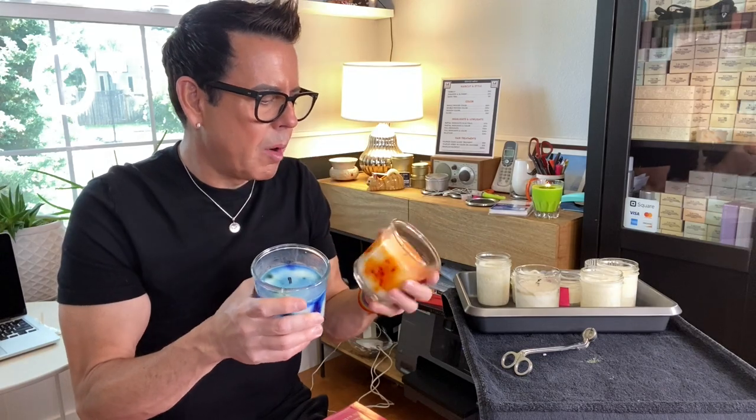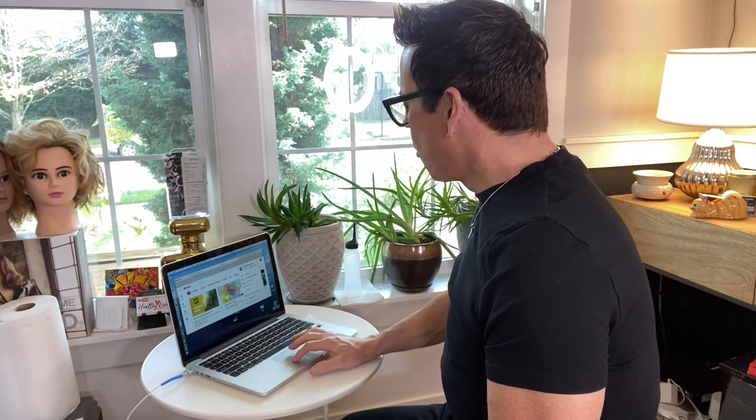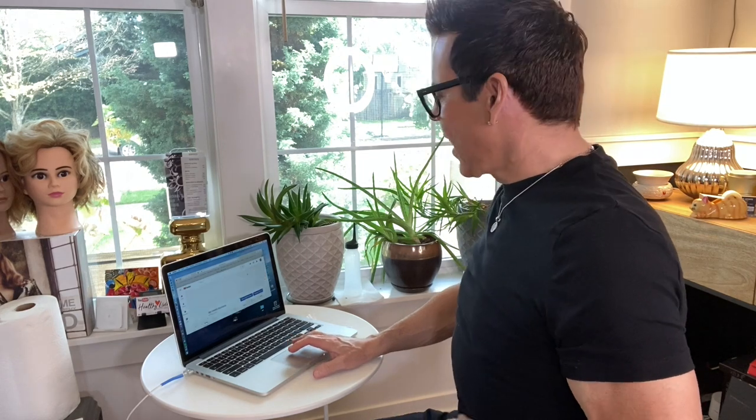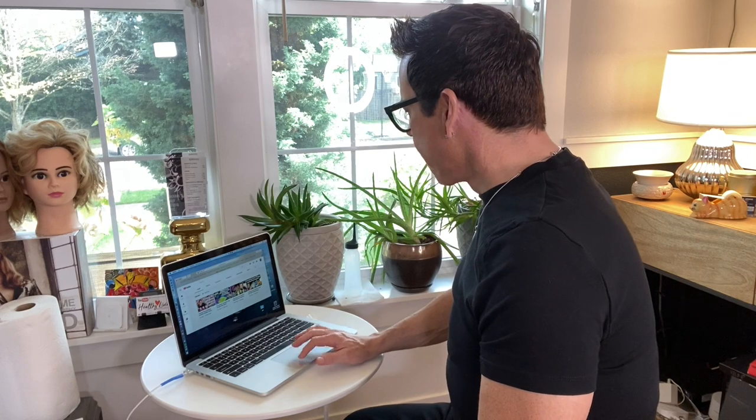I'm so happy and humbled that you guys are receiving my channel positively and that you like my videos — that means the world to me. These are soy candles I'm looking at.